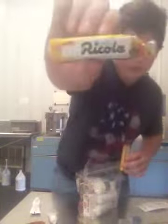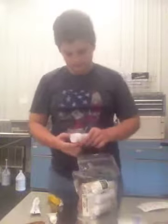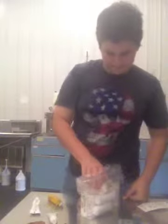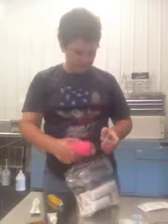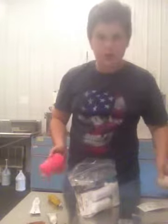I've got Ricola and I've got Halls, lemon honey. I have some CVS acid reducer. Some Advil liquid gels. And then I have some various types of the same thing, as in with the Halls and the Ricola.